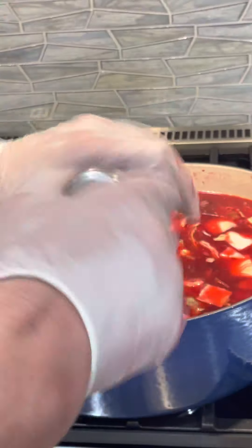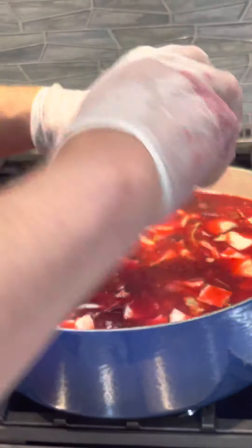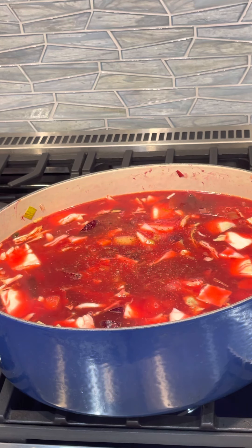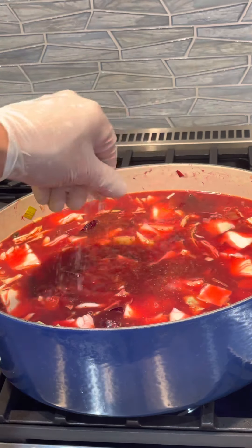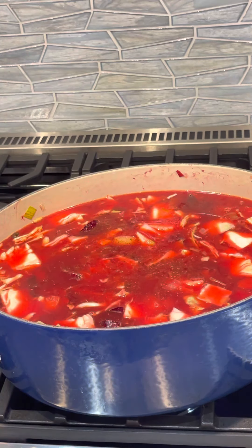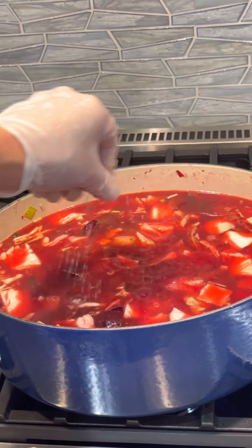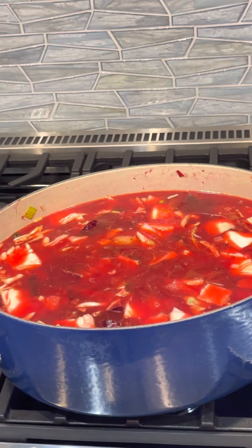I'm adding a little salt and some fresh black pepper. I don't want to add too much salt because beets really have a natural saltiness to them.